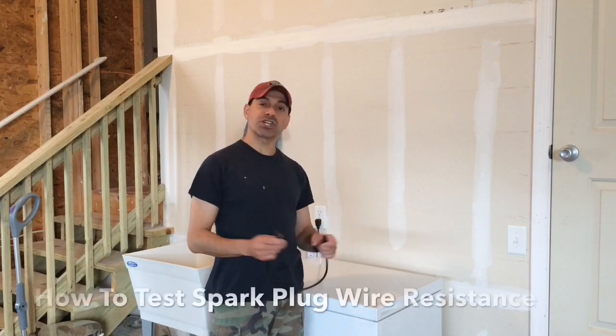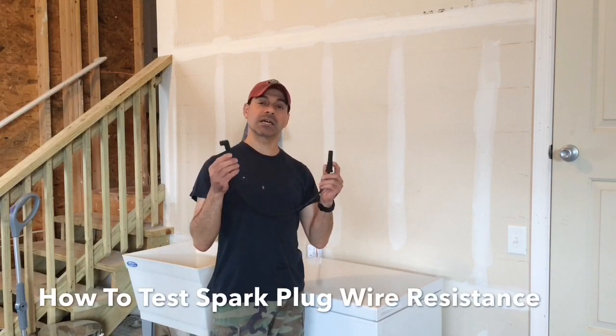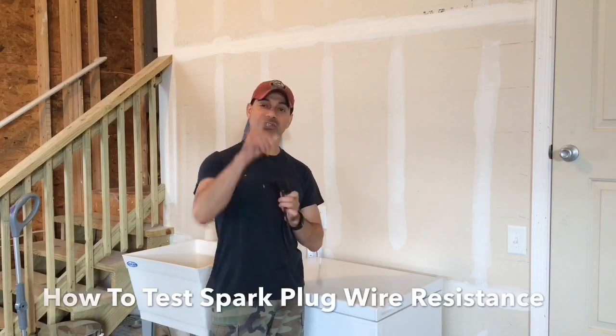Welcome to Andy's Garage. I'm Andy Phillips. Today I'm going to show you how to test resistance on spark plug wires, so let's go ahead and get started.